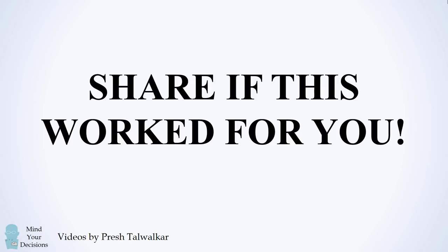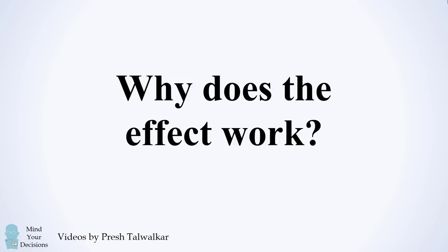Amazing! Please share if this effect worked for you. The more interesting question mathematically is: why does it work? Can you figure out the algebra? Give it a try and when you're ready, keep watching for my explanation.